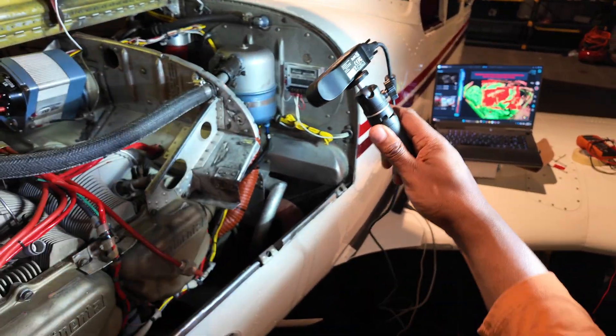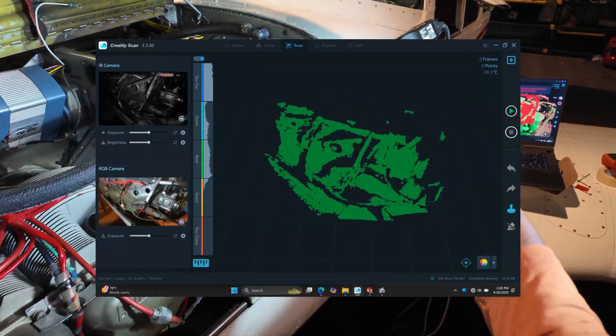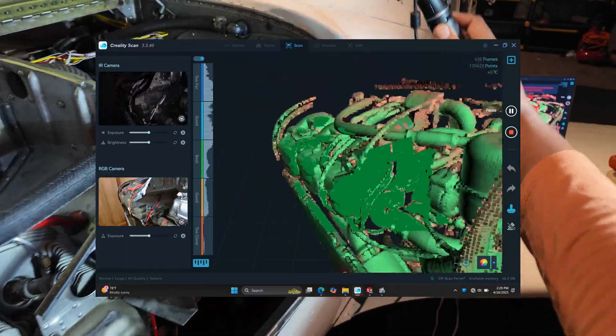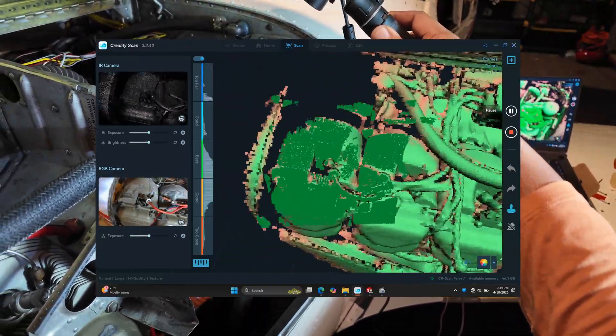There we go. We're gonna start back over here where it can find itself. It's scanned this area before, so it needs to see a spot that it has seen before in order to start tracking again. There we go.